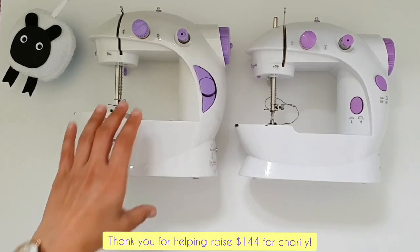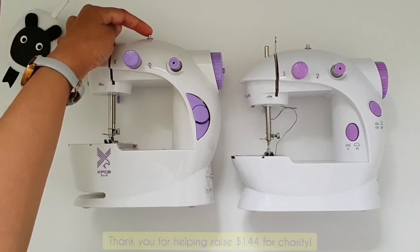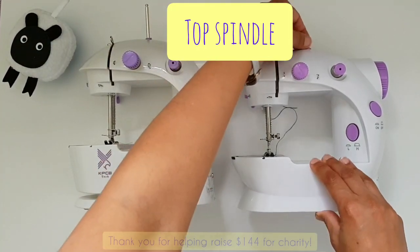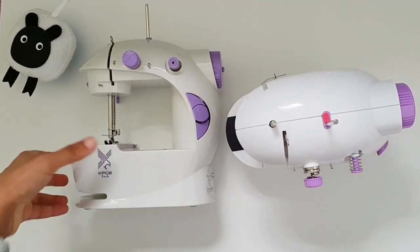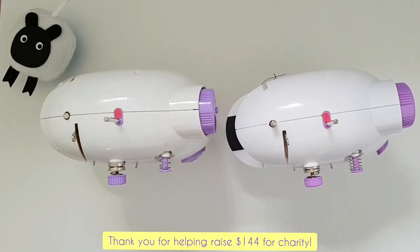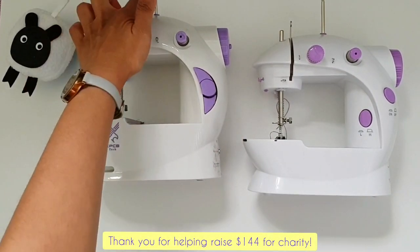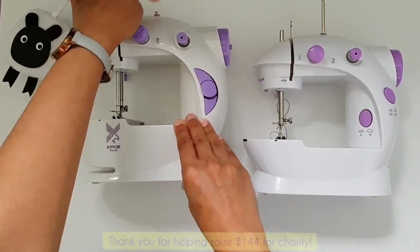Usually when I'm sewing my projects I don't use those upper bobbin holder spindles, because we can do much better by using the top spindle. When you look at the machine from the front, right on top you'll see a little silver knob — if you grab that knob and pull, a little spindle comes out. That is the top spindle, and this is where our big thread reel can sit. So we can directly use a thread reel on top here without winding extra bobbins.